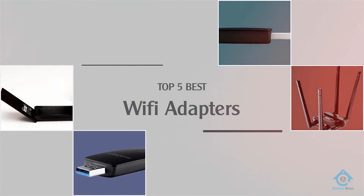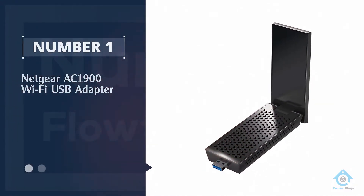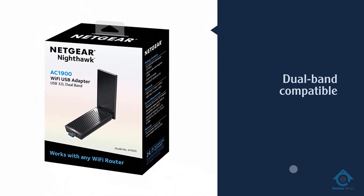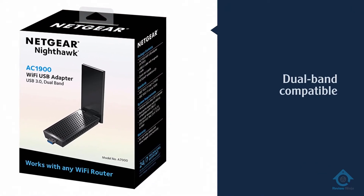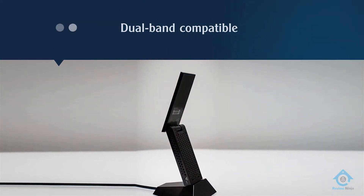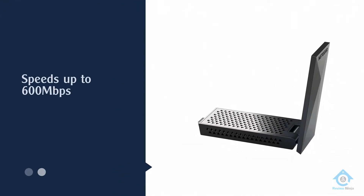Number one, most popular: Netgear AC1900 Wi-Fi USB adapter. The Netgear Nighthawk A7000 is a dual band USB Wi-Fi adapter giving you maximum transfer speeds of up to 1300 megabits per second when using the 5 gigahertz band.